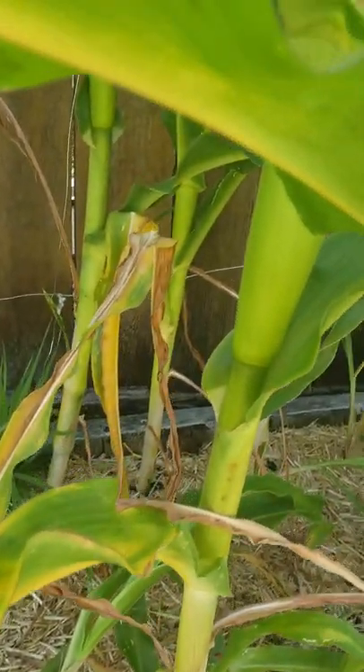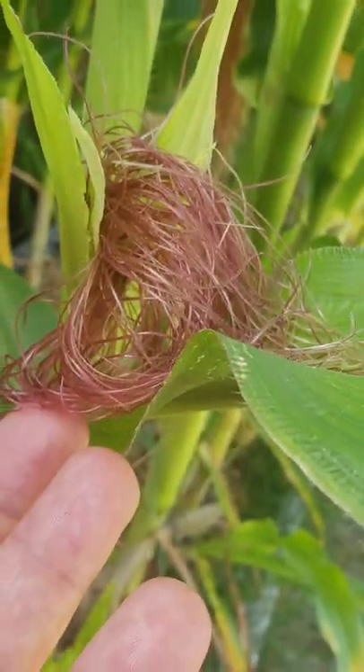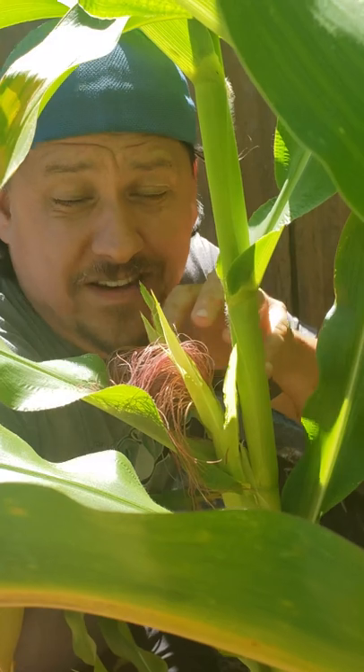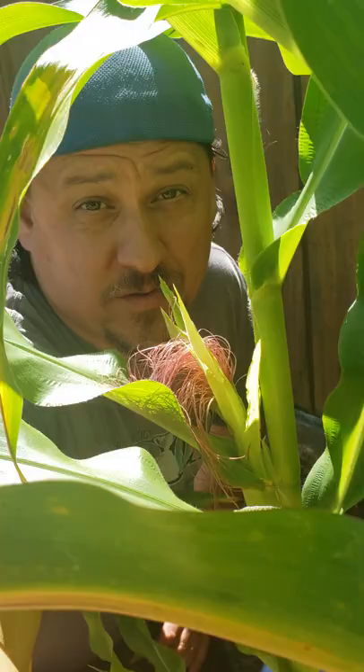If you've done everything correctly, most likely it's a watering or drought issue. Unfortunately, if you do find some of these colored silks, don't be surprised to see some poorly formed ears as a consequence.